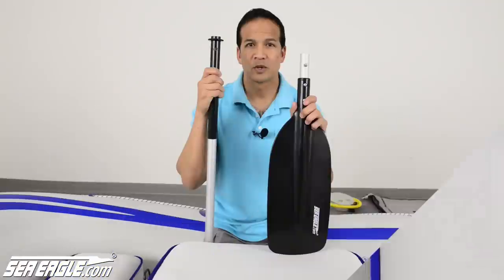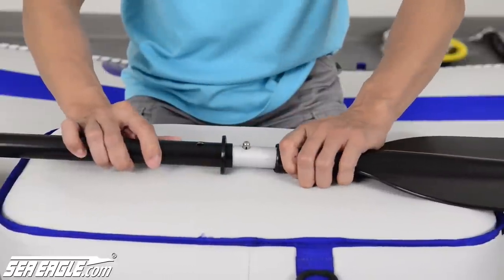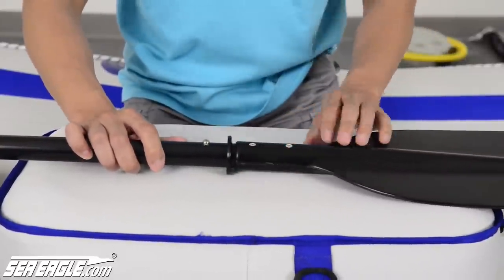Oar assembly is quick and easy. Simply slide on the blade, snap into place, and you're ready to go.